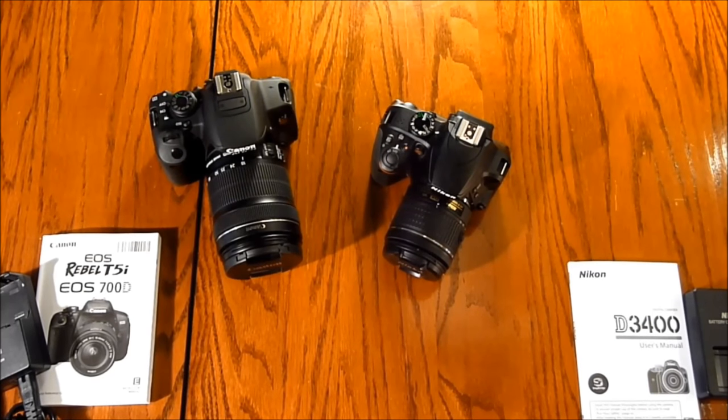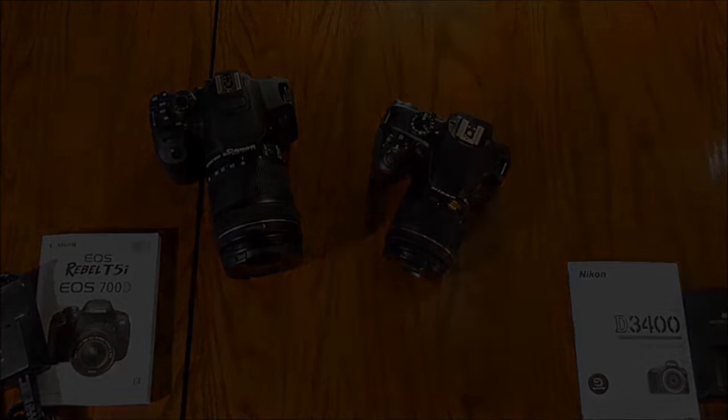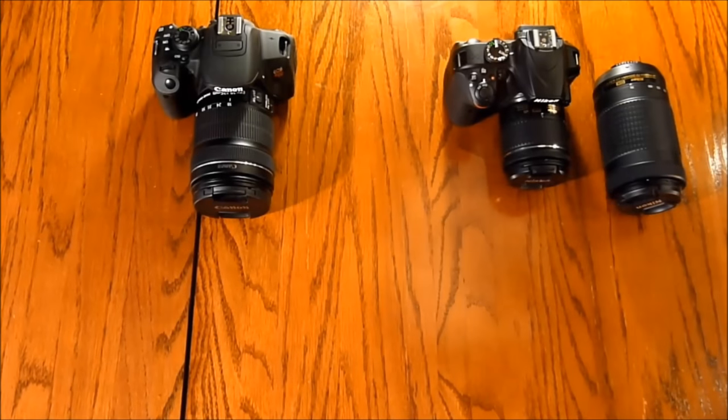Those are the physical characteristics — both are very similar in price and are common entry-level DSLRs. Now getting into the technical specifications: the T5i was released in early 2013 while the D3400 was released in early 2016, so there is a three-year technology gap, but even so these two are still very competitive against each other.